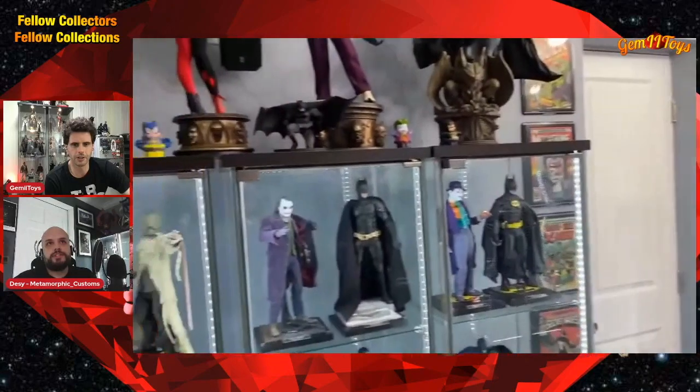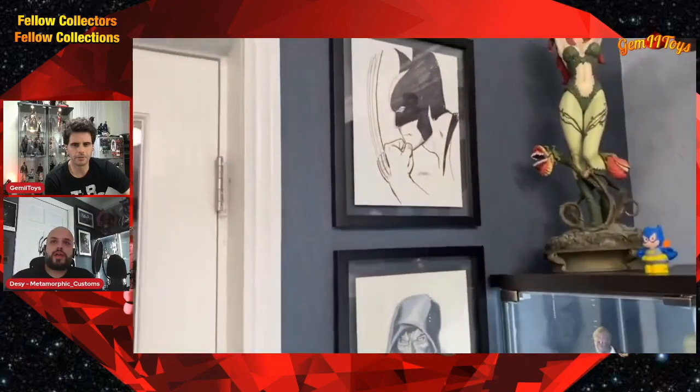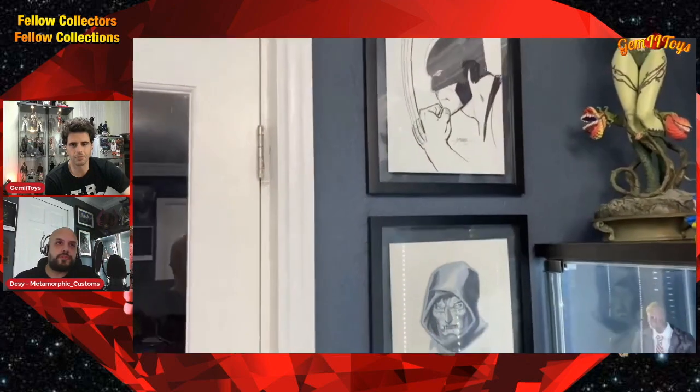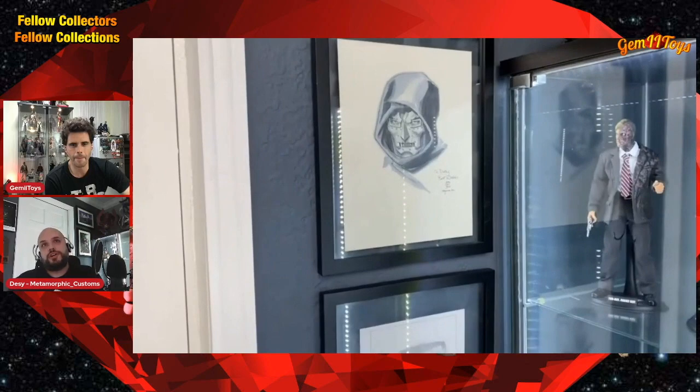On the left-hand side is mainly the DC stuff, and on the walls are some commission pieces from conventions. That first one at the top — the Wolverine — is by George Pérez, a quick sketch he did for me at a convention. George Pérez is one of my favorite artists. What about this piece? That's by Jimmy Cheung — it's Doctor Doom. I love his work. I got this commissioned probably between 2010 and 2011. He's a great guy — did it in about 30 minutes.